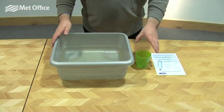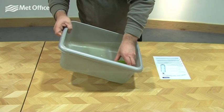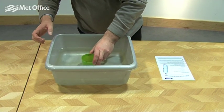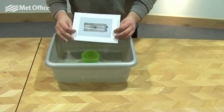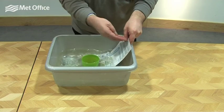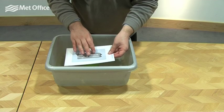We've got our washing up bowl full of water and I need to fill my cup all the way to the brim with water, so I'll just tip the bucket a little bit — that's all the way full to the top. We then need our plastic laminate card, and I'm going to give that a little bit of water, just wet it. That will help create a seal when I place the card on top.